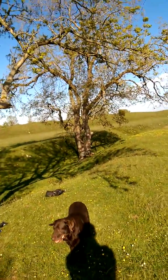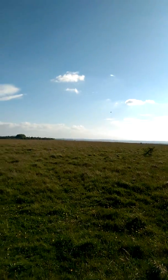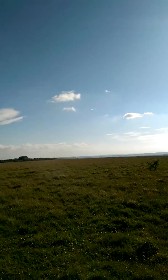Here we are, again near Salisbury, not too far out of the city. You might be able to see the city over there — you might just be able to see the spire of Salisbury Cathedral, but you might not. In this low sunshine it's about six o'clock in the evening.